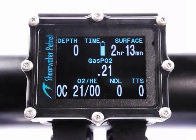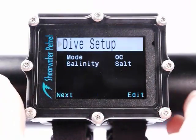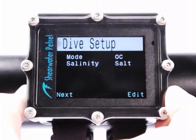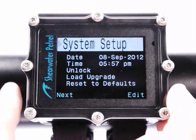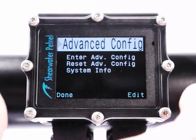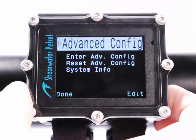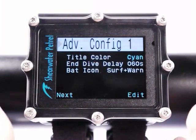This battery icon here is a fuel gauge for battery types that can support that kind of monitoring. Some batteries unfortunately have quite flat discharge curves, so you're not going to get a nice fuel gauge. You just get a three-state warning: full, low, or critically low.